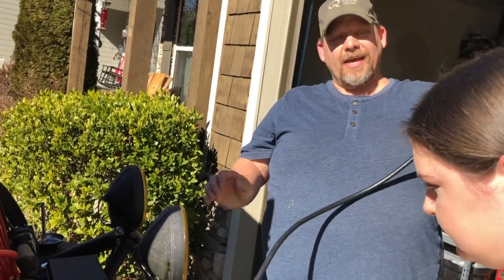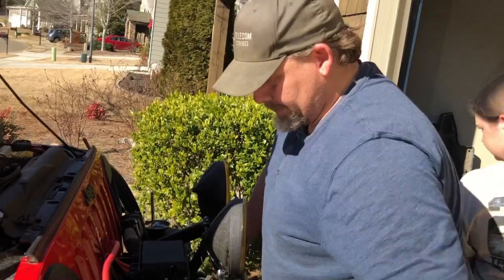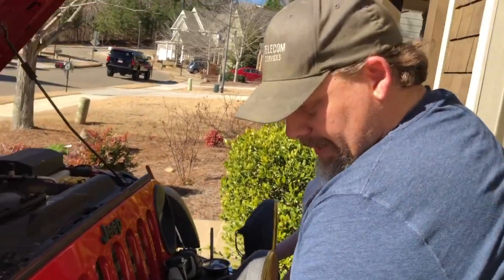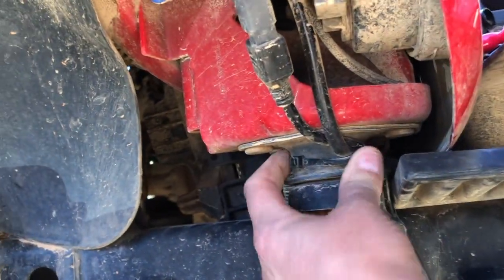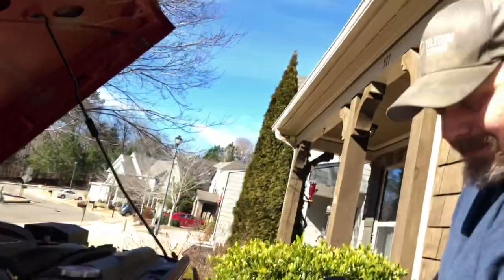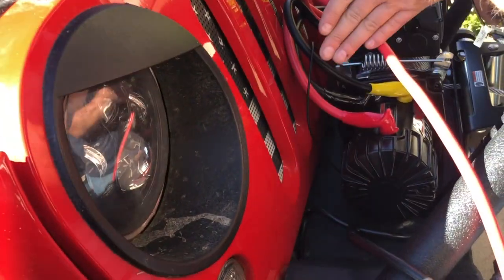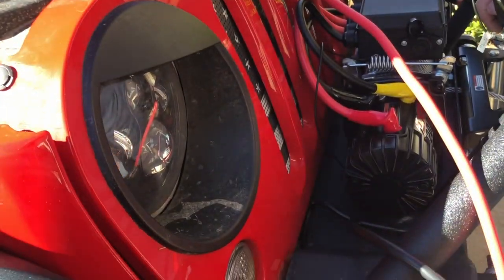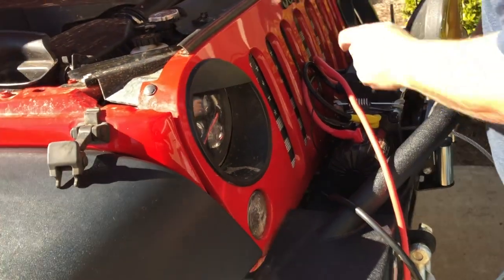Next thing we need to do is route these cables. What I'm aiming to do — our first attempt since we have no idea what we're doing here — there is a body mount probably right under the headlight. What we're gonna try to do is tuck our cables inside the body mount, run along, and then snake up toward the bottom of the battery box. First we're gonna try to get both of these cables under the grille and on the inside of that body mount.